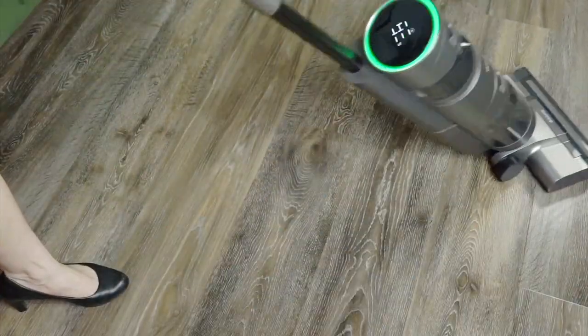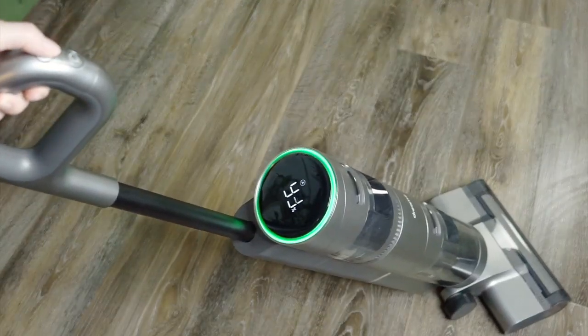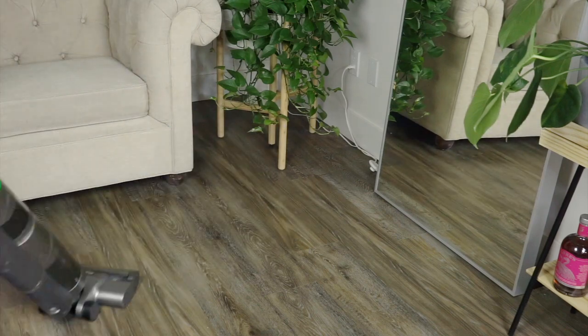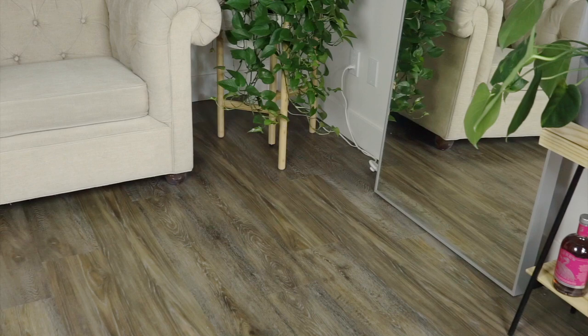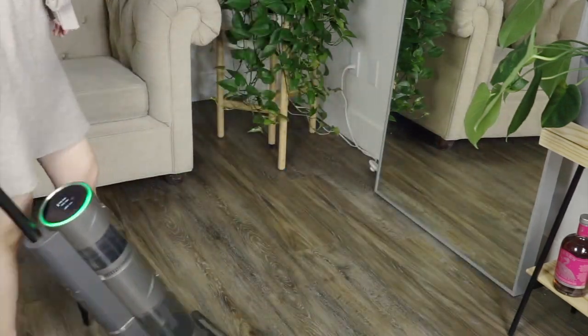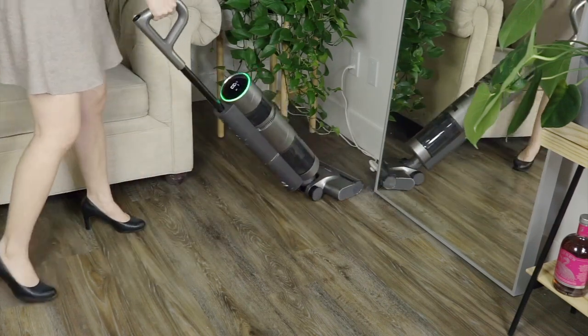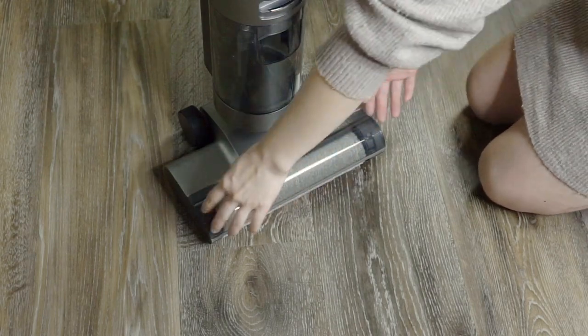If you're on the fence about adding a wet and dry vacuum to your home, I would honestly say go for it. I was really hesitant about whether or not they were a useful item to add to the home before I ever tried one, and then I tried one and I was hooked. I can't believe that people don't see these as an essential. They turn mopping — this laborious task that took all day and used up all of your energy, with so much lifting and slopping and trying to keep people out of wet rooms — into a really simple, easy task.